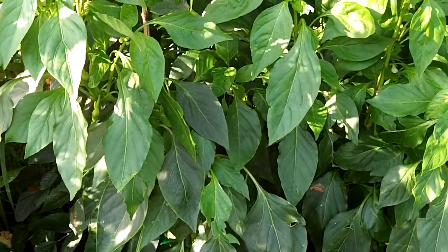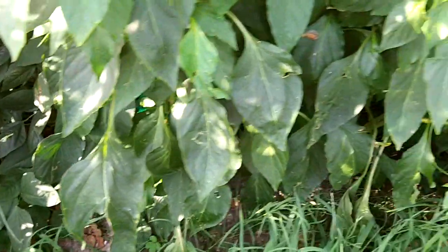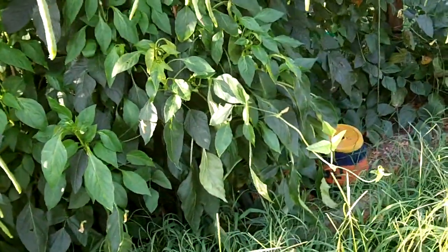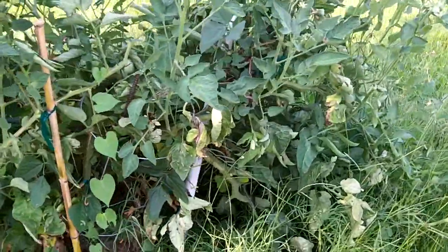The banana peppers are still producing - they're in there, they're just hard to see. There's one, there's more in there, I promise. I need to probably trim some of the lower leaves off. And the eggplants are still going crazy over here on this side.